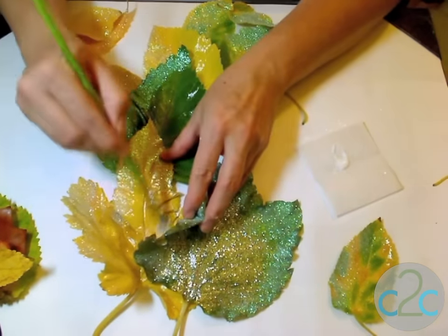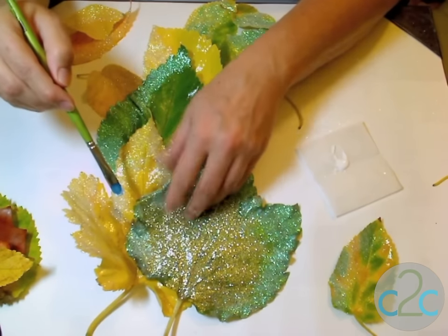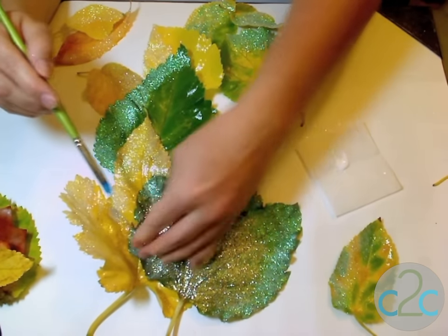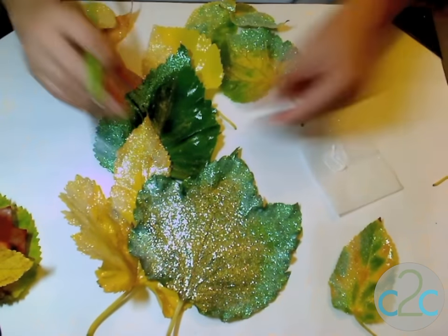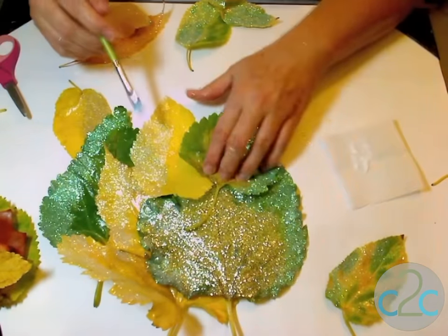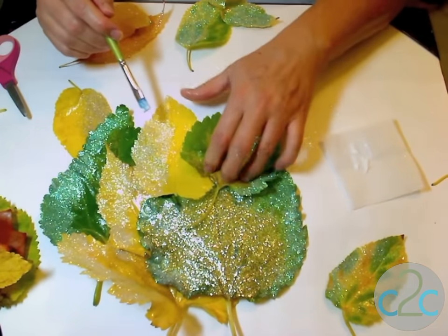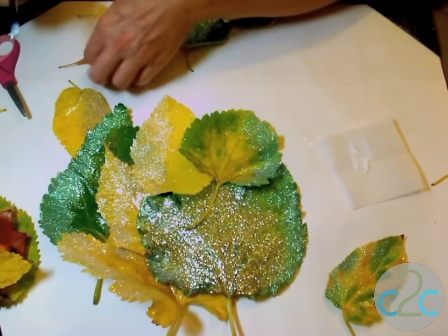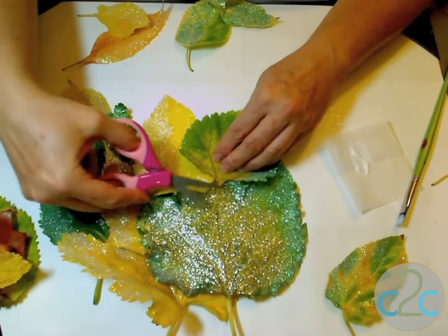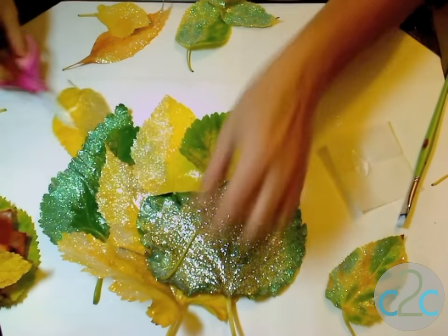I'm going to add some glue in the areas where the two leaves are going to touch, and they will glue to each other. The tacky glue holds them really nicely. I'm going to alternate my colors and shapes, working my way from the larger leaves to the more medium-sized leaves as I move down. If the stem isn't helpful, I'll cut it off.